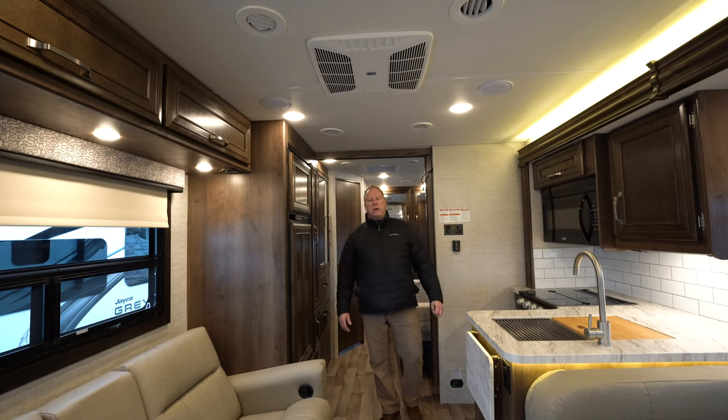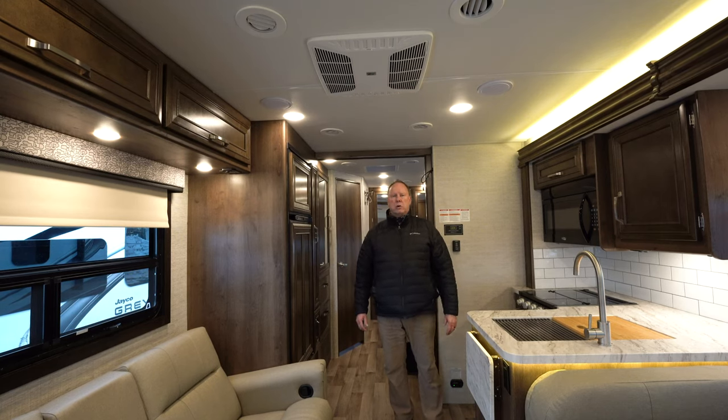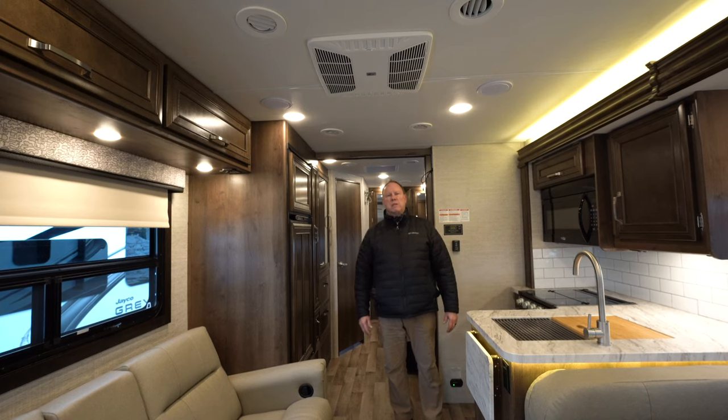Thank you for checking out our video. Should you like to check out this camper or any additional ones, visit us in Alexandria, Brainerd, Rochester, or Friendly Fridley. Thanks, and come see us.